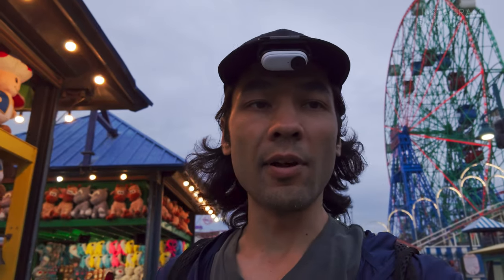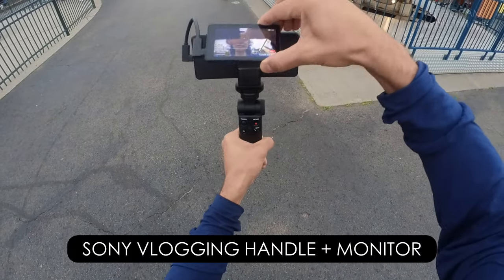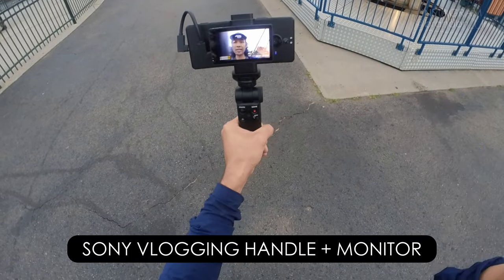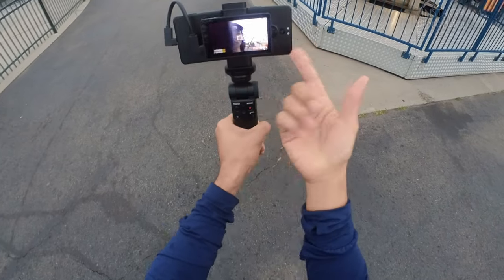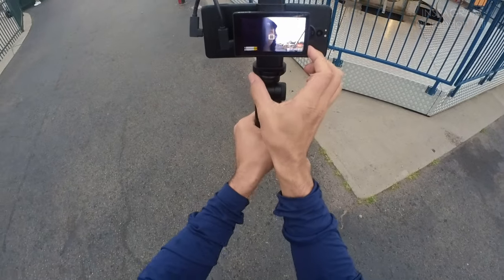I've got my vlog monitor and my Sony handle. The monitor is magnetically attached — I just attach it like that — but if it slides over too much, which can happen very easily, it covers up the lens, which can be a real problem.